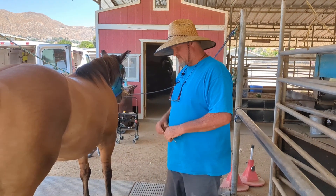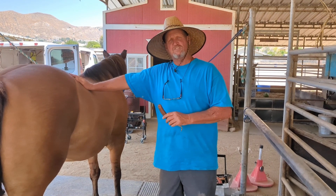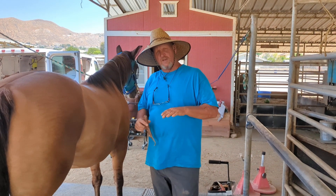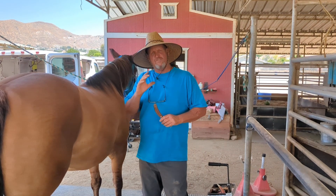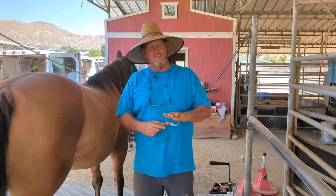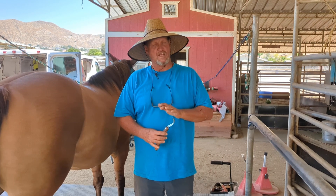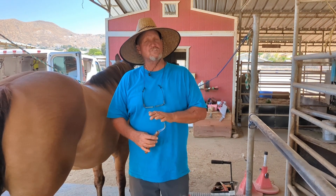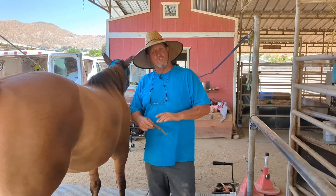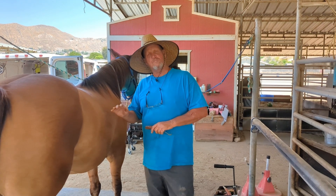So we decided to go ahead and egg bar or straight bar the shoe, because where the pain is is directly up into the frog. We've wedged the foot up three degrees and put a very large bar across the back, because as dirt and debris pushes up into the frog, that's what the horse does not like. We've just created a barrier — like a bridge across that frog — and it gives the horse relief.